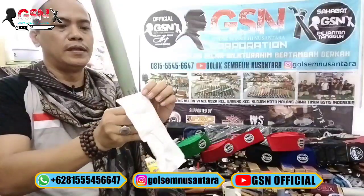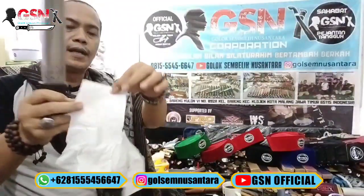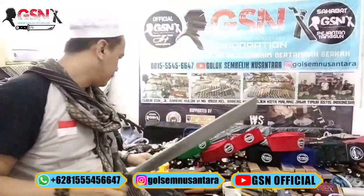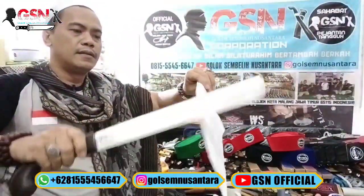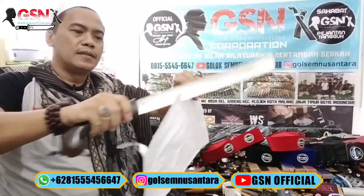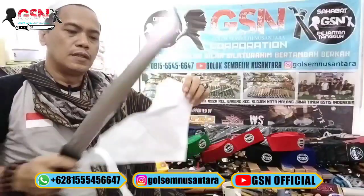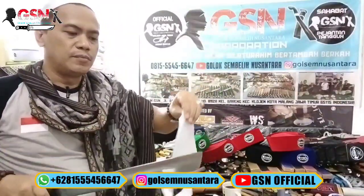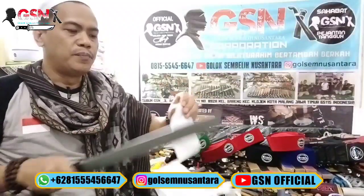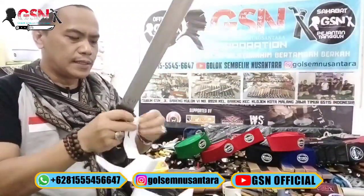Meskipun tebal dan gede, tapi ketajaman sembelihan - kita buat untuk sembelihan sehingga bisa slice tisu seperti ini. Kalau untuk di kertas perhatikan halusnya. Kita harus benar-benar tahu bilah untuk sembelihan itu.